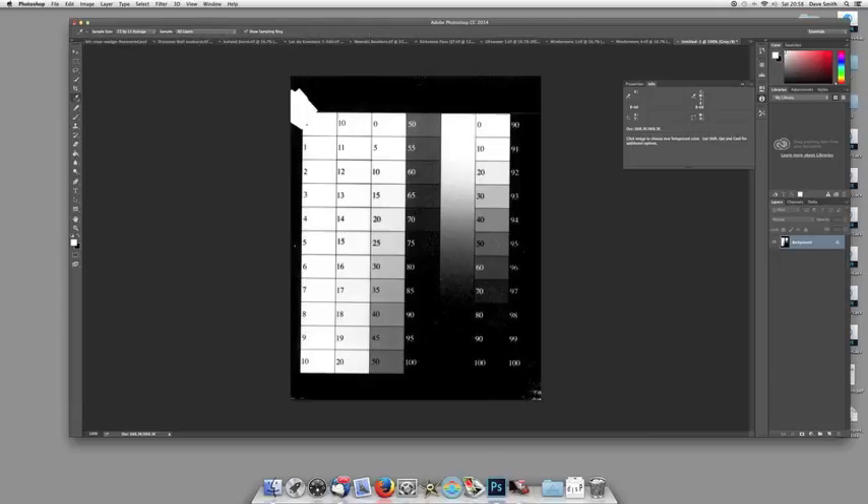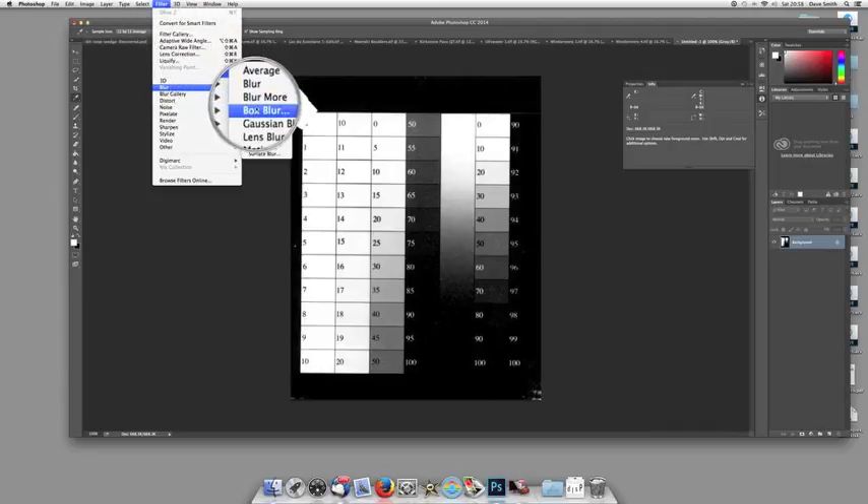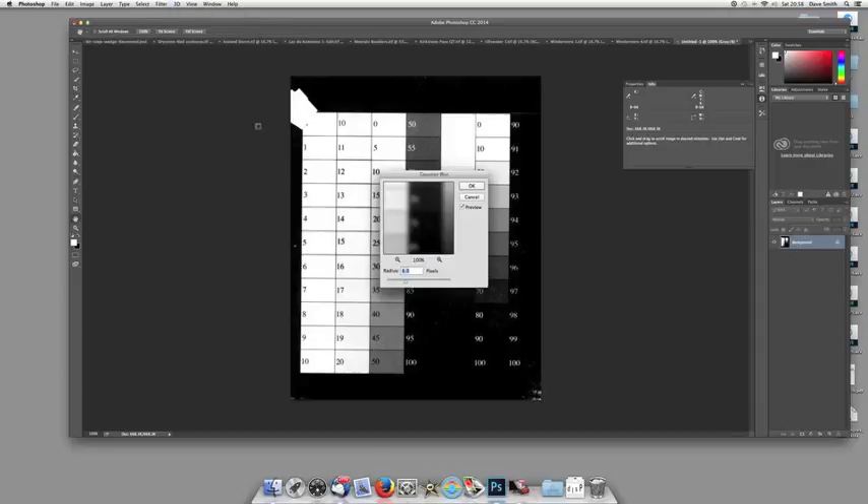We're going to go to the eyedropper tool. You can see I've got 11 by 11 average selected — so when I take my eyedropper in, it's actually going to sample and average a square that's 11 pixels by 11 pixels. That's step one. Step two is to go back up to Filter, then Blur, and down to Gaussian blur. What we want is just about enough Gaussian blur — I've got a radius of about six pixels, so the numbers are just about readable. I think about 4.5 should do.